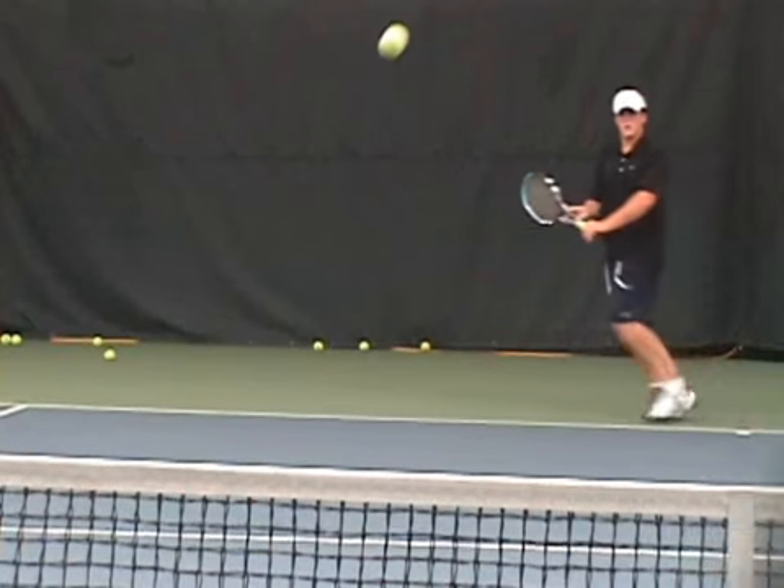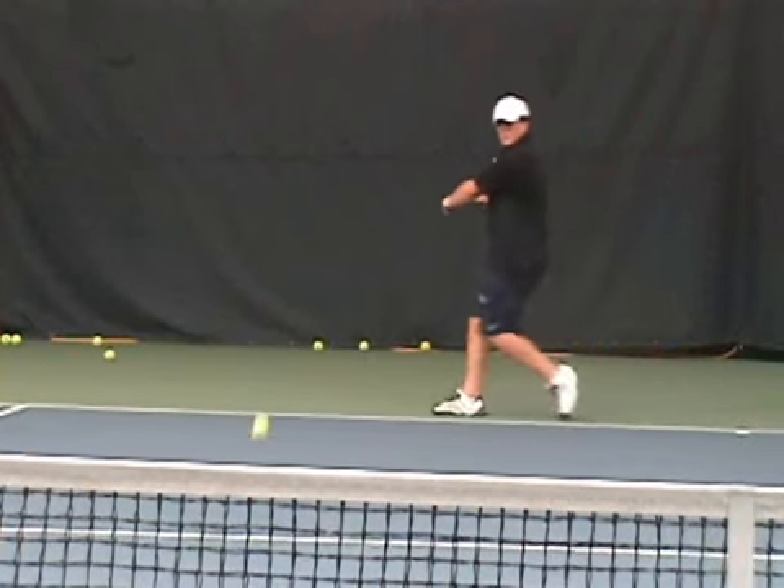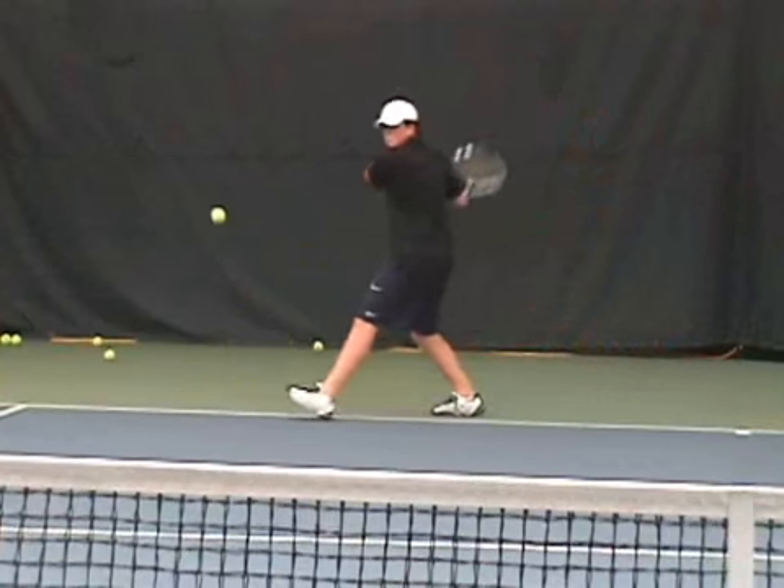Hello, here we are with Matt in his visit to the IMG Bollettieri Tennis Academy. Today we're going to take a look at his strokes. We're going to start with the backhand.